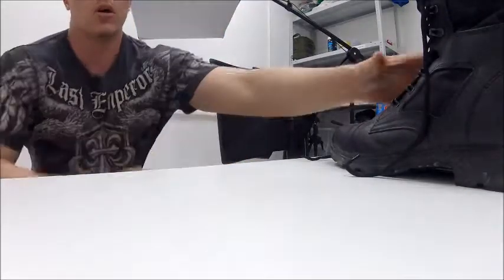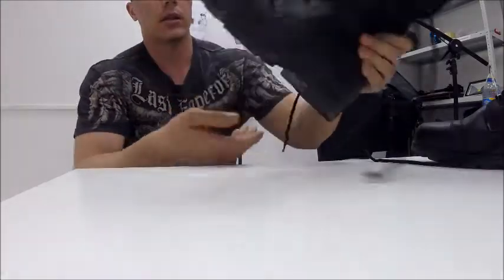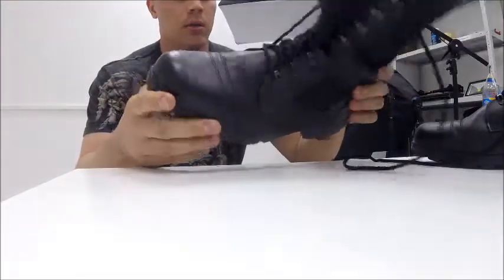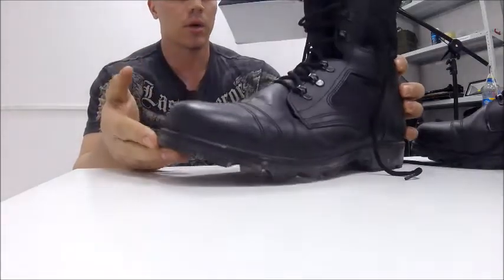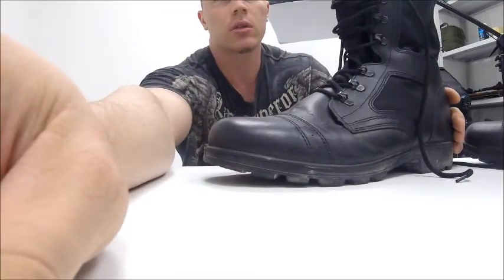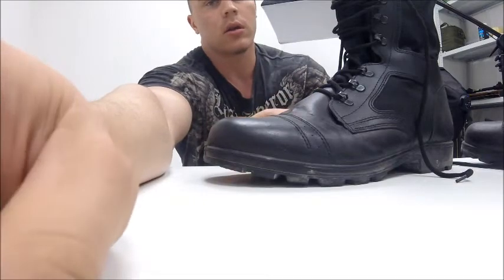Hey, what's up guys, it's Mikrenkov. Today I'll show you the boots which recently appeared in the grey shop, maybe about one month ago. I tested these boots yesterday, on Sunday. It's still dirty as you can see. It was my size — I usually wear 47 but this one is 46, and it feels like a 47, so I used it.